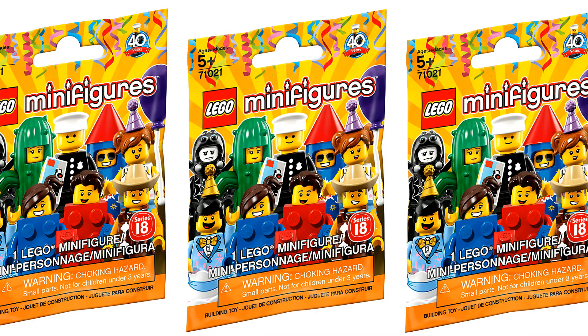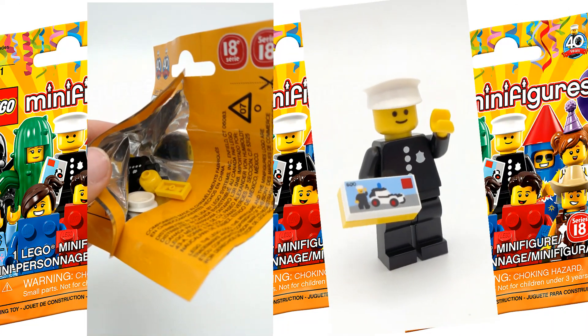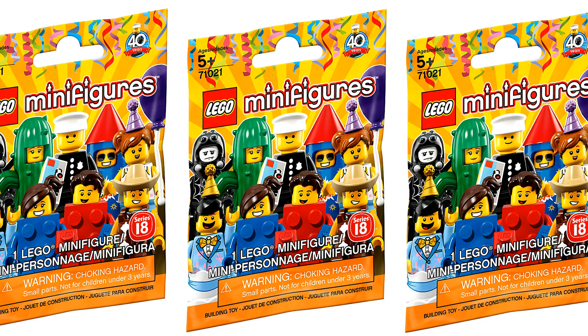Before I go further, I did want to let you guys know that I have found some policeman minifigures, so I'm clearing that up — I have actually found some, so there is credibility behind some of these tricks.